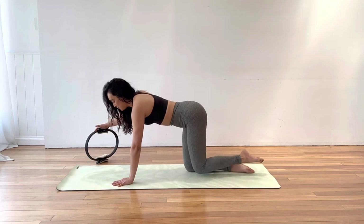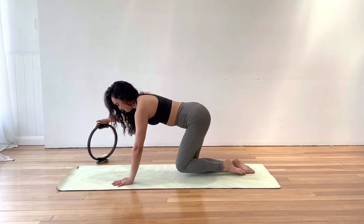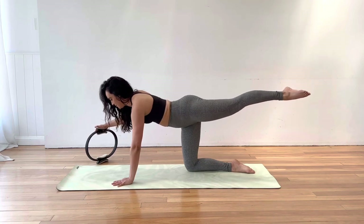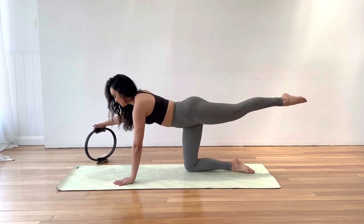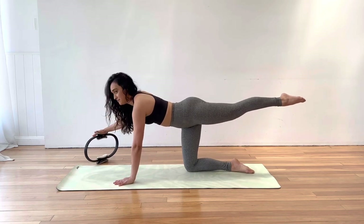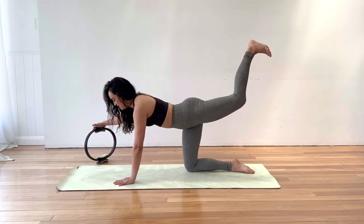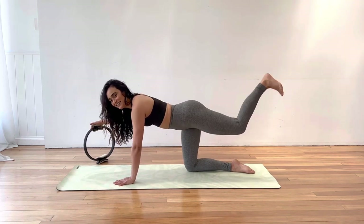Now we're adding on. Extend the leg, press down into the circle, and open the leg out to the side as far as you can. Keep pushing through that circle, bring the leg back behind, pull it in and release. Four more just like this — push into the circle, extend the leg, open the leg, bring it back behind, and pull it in. On the last one, extend the leg behind and pulse into that circle for ten counts. Then just keep the hand where it is — don't press down. Flex the foot, bend the knee, and do donkey kick pulses to the sky for ten counts.